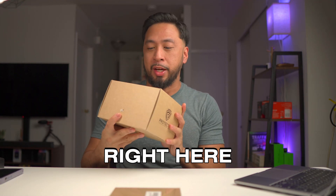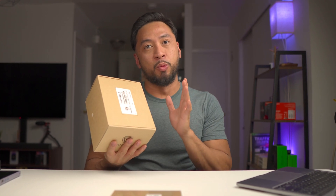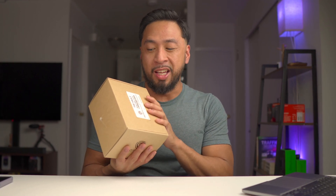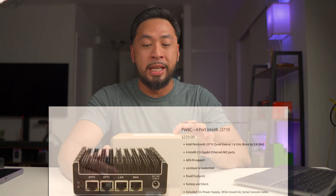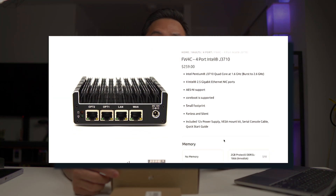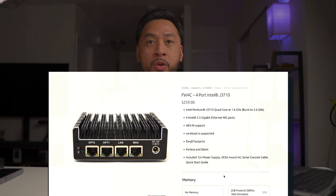I have a box right here. This is a router — well, not yet, but we're going to be installing PFSense here. I want to unbox this one. This is the Protectly Vault FW4C. This is going to be replacing my current router right now, which is from my ISP, from Fios.